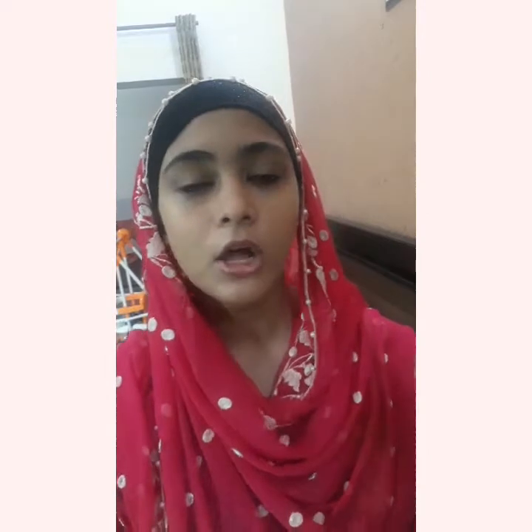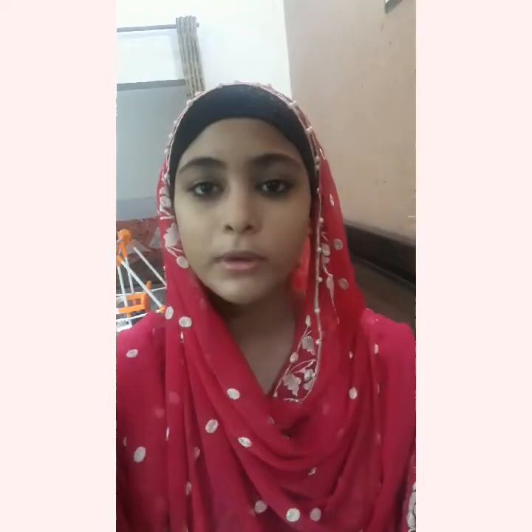Now I will try to make a video in the next video — I will try to put some dindiya type or mathapattri type. If you want to get a fancy look at a wedding, subscribe to our channel. Like, share, comment. Thank you!